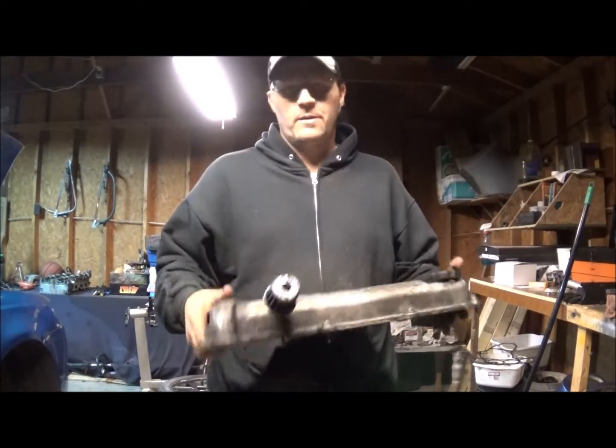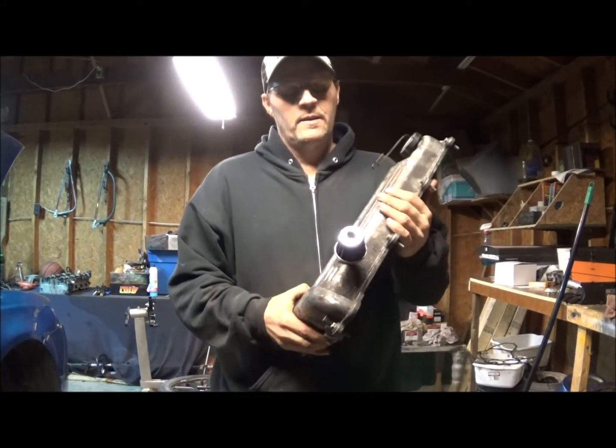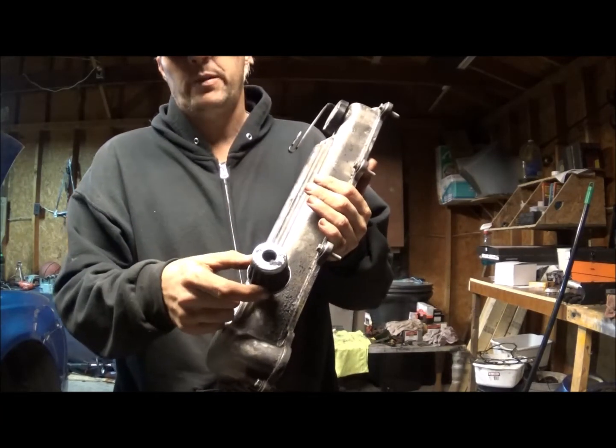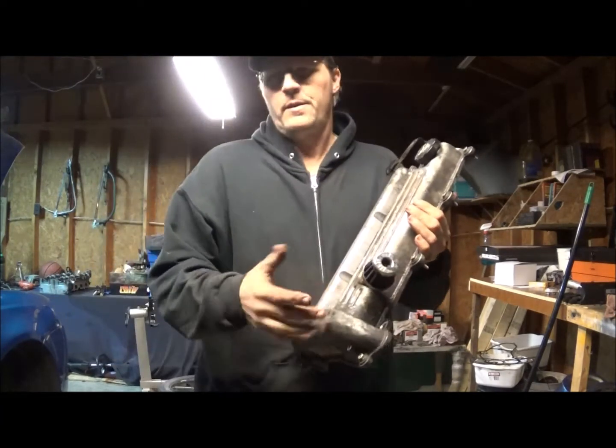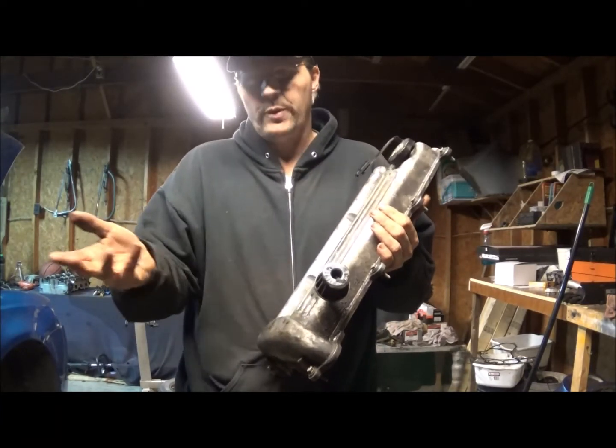What's up guys and gals, this is Roy from Roy's Customs. I'm here to tell you why it's not a good idea to put these little baby breathers on your PCV tubing.